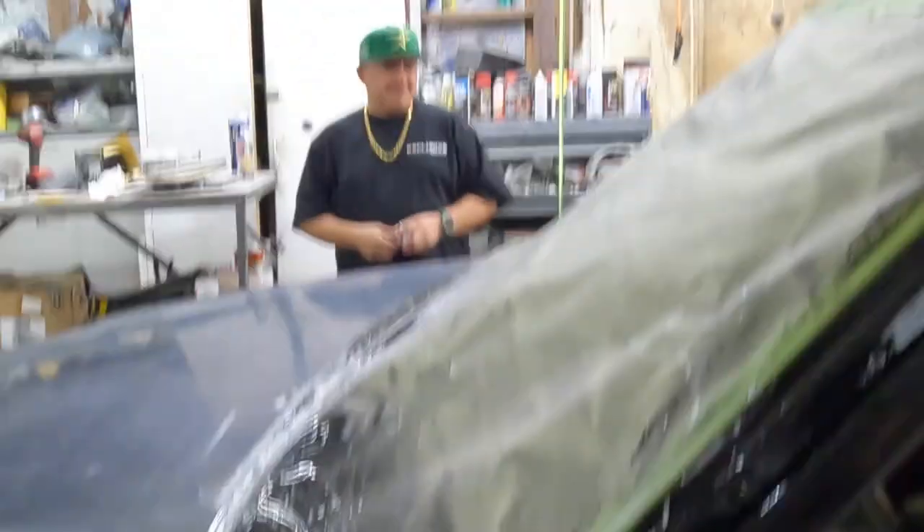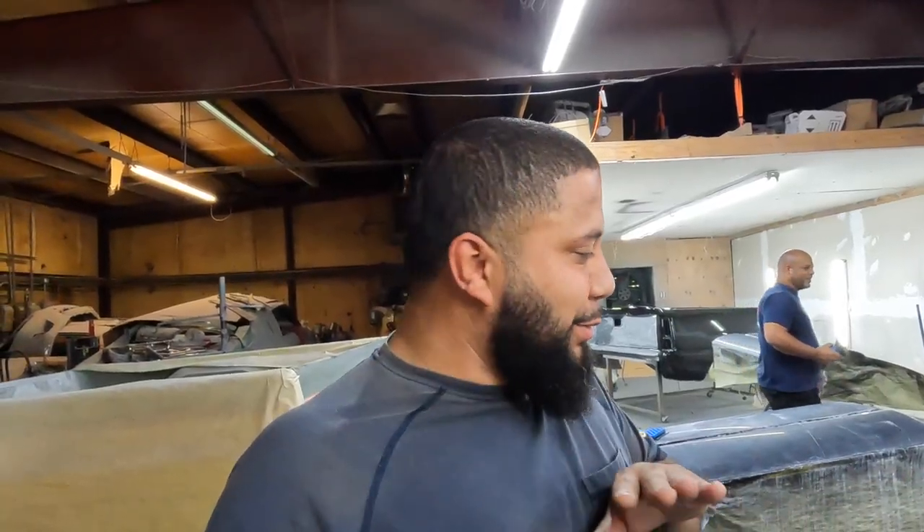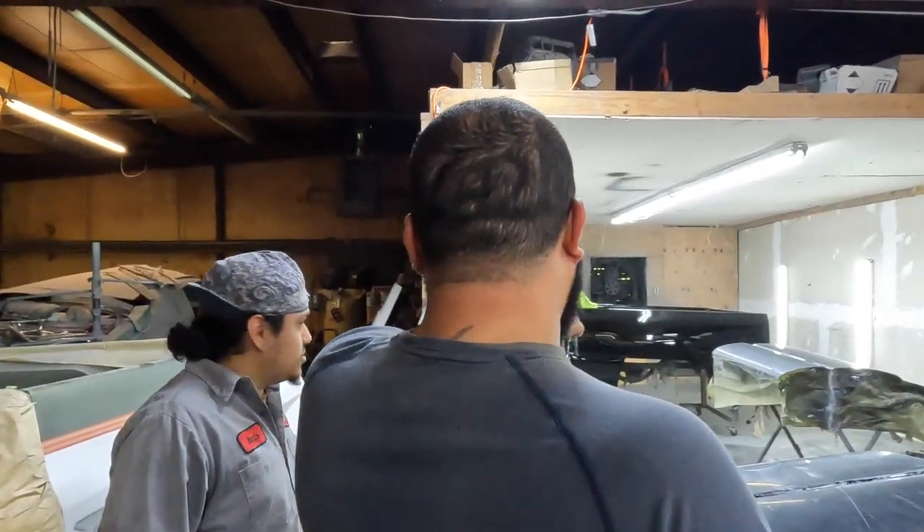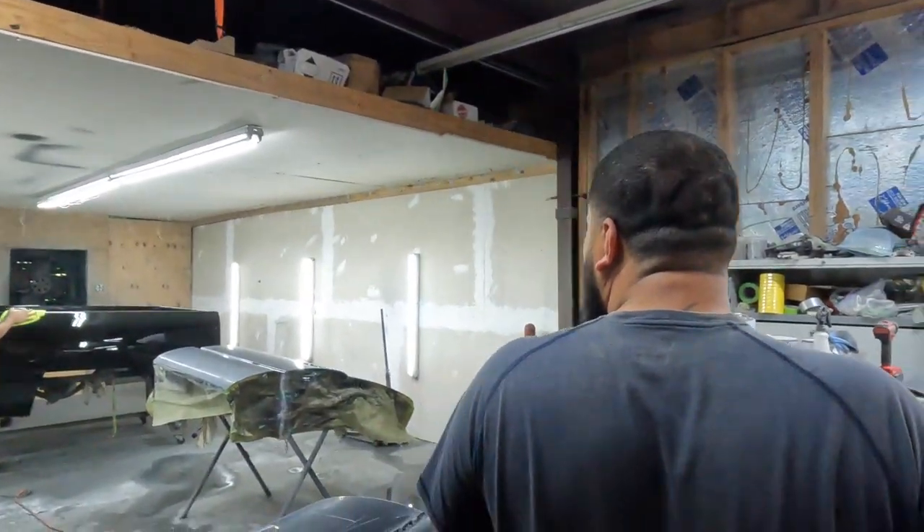Damn, my boy's work is slick. Yeah, you can tell that thing's gonna be slick — it's gonna look like glass. Usually when it's wet sanded you see all the little bumps and all that, not this one. Oh man, you don't want to give it away just yet.